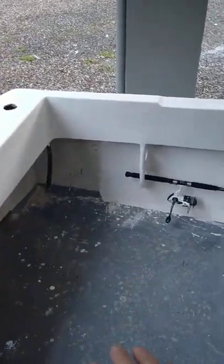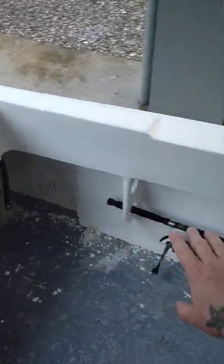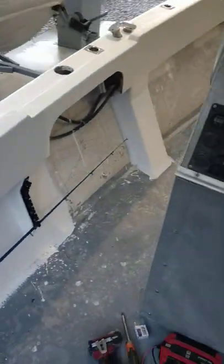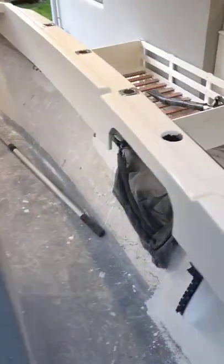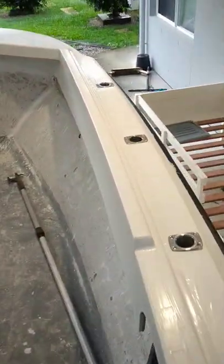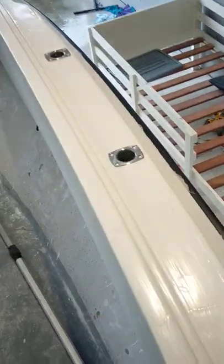So far so good, it's all looking good. I'll redo all my floor and all the side gunwales. Underneath the gunwales I think I'm going to go grey — tell me what you reckon, should I do grey or leave it white?